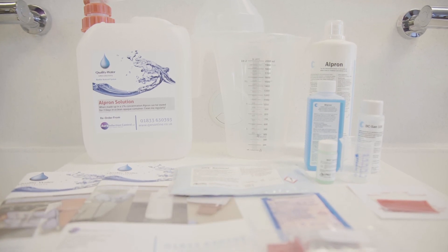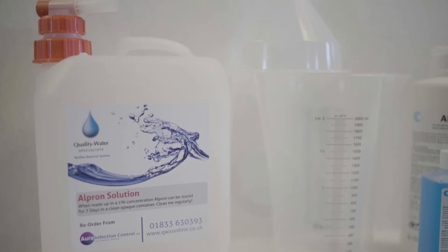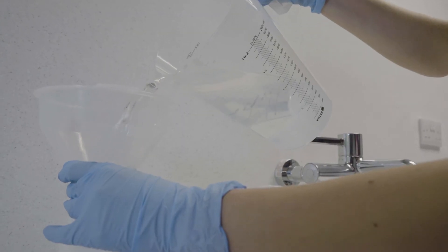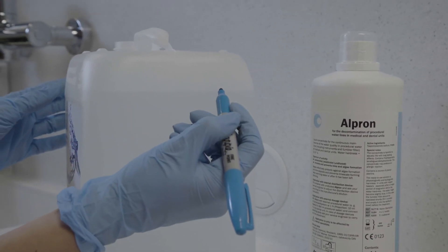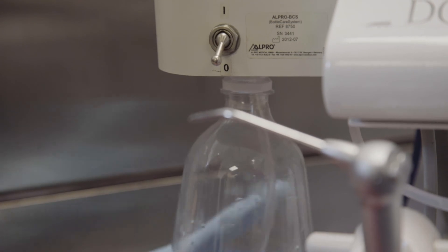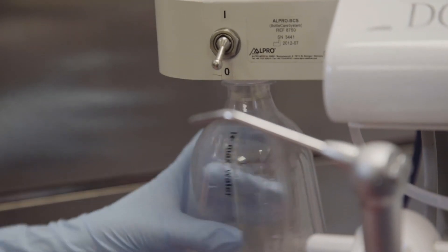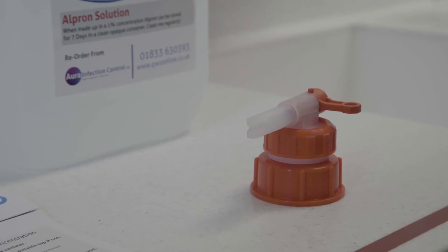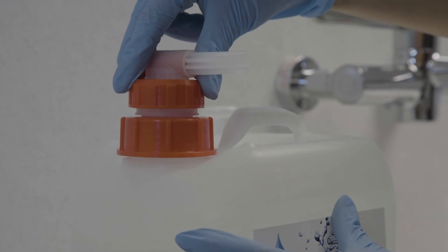Leave diluted Alpron solution in the system continuously. HTMO 105 states: follow the manufacturer's instructions. Shake the bottle of Alpron concentrate before measuring accurately with the 50ml beaker provided to ensure the chemical components are distributed evenly. Make up 5 litres of 1% Alpron solution in the container provided to ensure a constant supply. Leave the clean water bottle on the unit, taking it off only to fill or clean. Never leave the bottle off the unit for prolonged periods of time or air-purge to dry the unit. Mixed Alpron should be used within 7 days, always as fresh as possible. These minimum requirements apply to each outlet, including those not routinely used. Increase flushing times according to risk assessments or audit results.